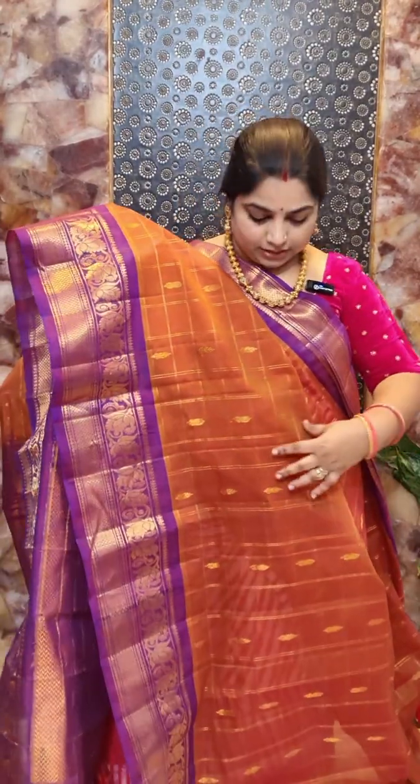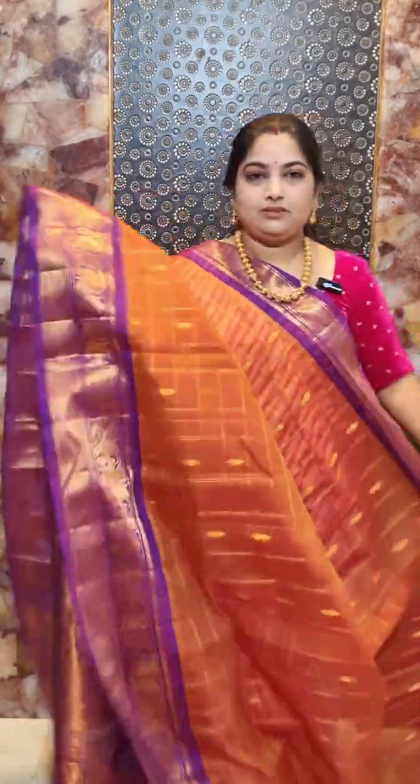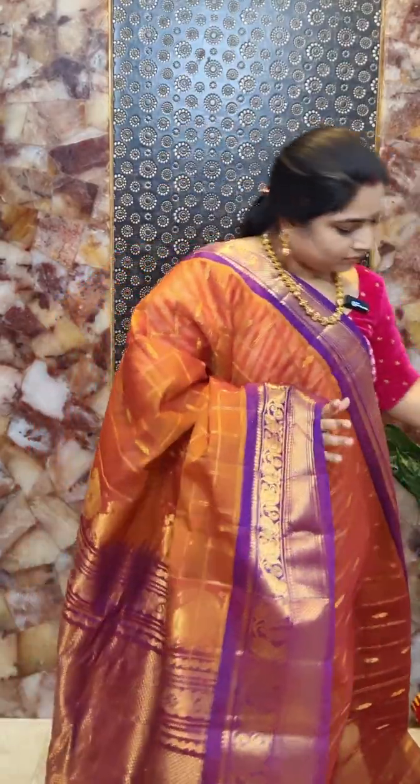This is saree number eight with a nice rust and purple combination. It is a hand-loom Gudwal silk cotton saree with nice zari woven checks all over the saree and contrast zari woven borders. It comes with a contrast pallu and contrast blouse piece. Saree number eight is priced at rupees 8,500.